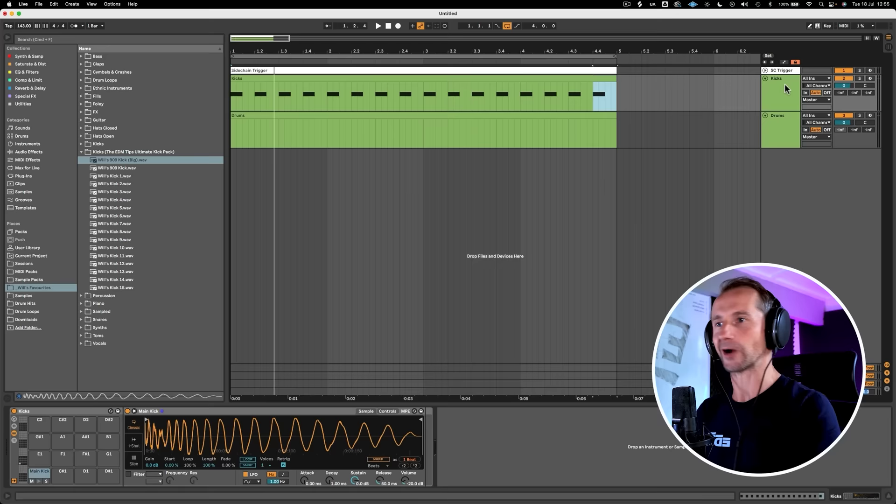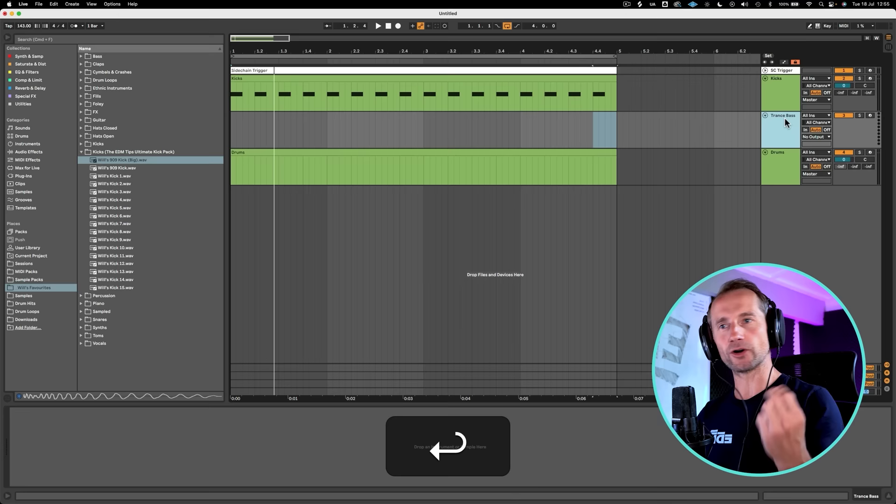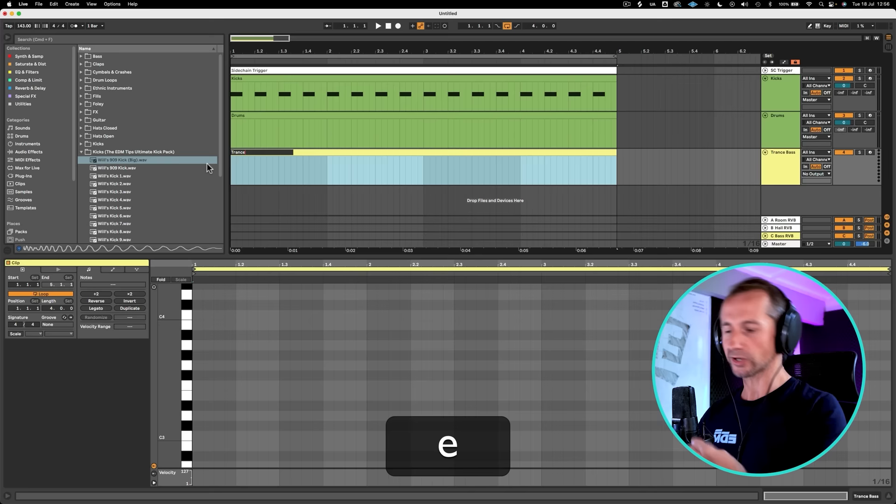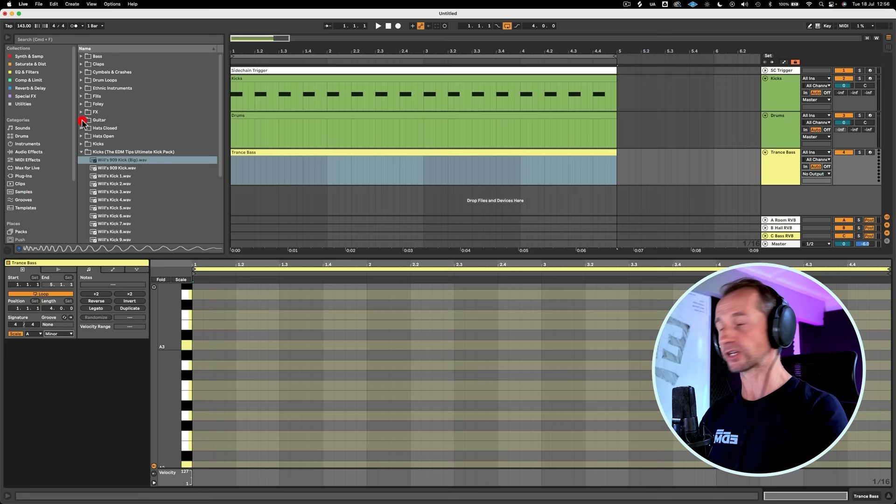Next, on to that pulsing trance bass. Calvin Harris is a master of taking the old and then reinventing it into something new, and that's exactly what he did with the track Miracle with Ellie Goulding. We're going to touch upon more of his secrets very soon in this tutorial. But let's put that trance bass in. We're going to have to pick a key — let's just pick the simplest key of all, A minor. Very popular, very easy to produce in, because it's only got all the white notes in, so it's very hard to get lost.